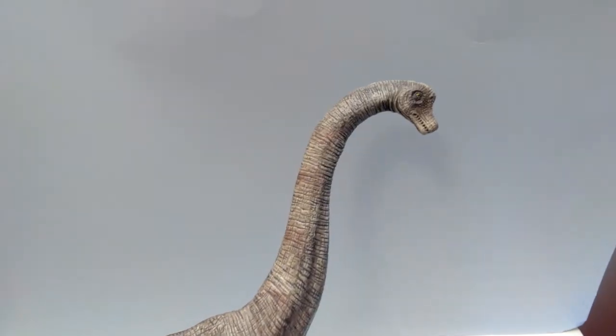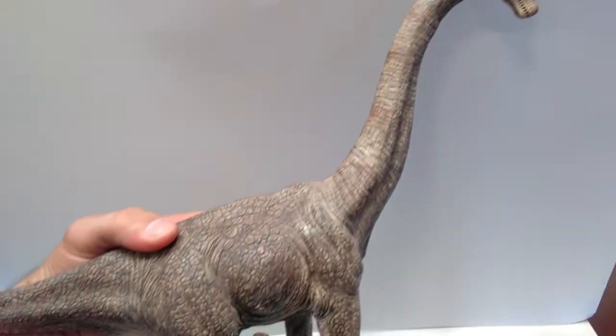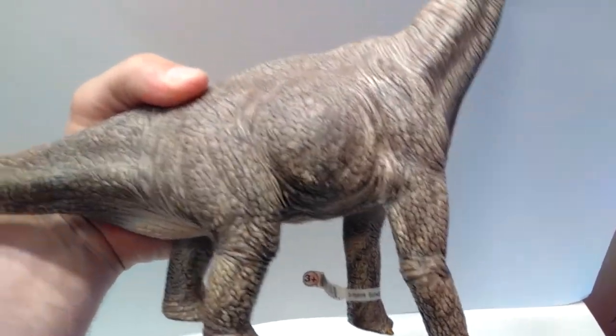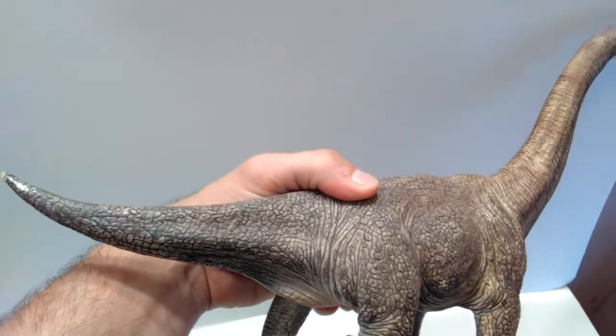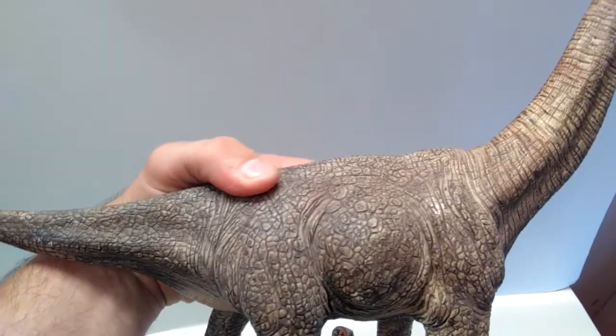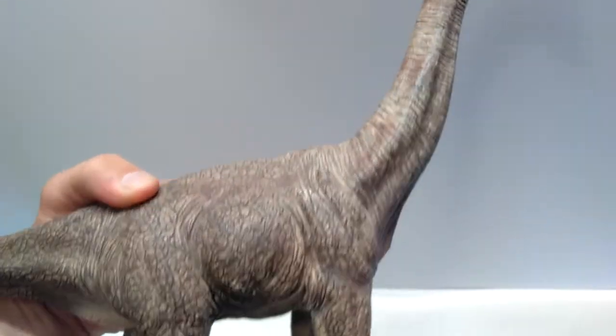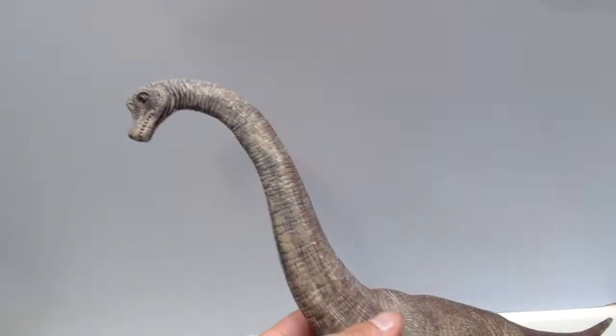The first one is the old-school Schleich Brachiosaurus, and it is pretty much brand new — it has the tag on it and everything. Forgot how nice this guy was; I do already have him, but the paint job on this thing is beautiful, along with the incredible sculpt and detail on it. Really, really beautiful.